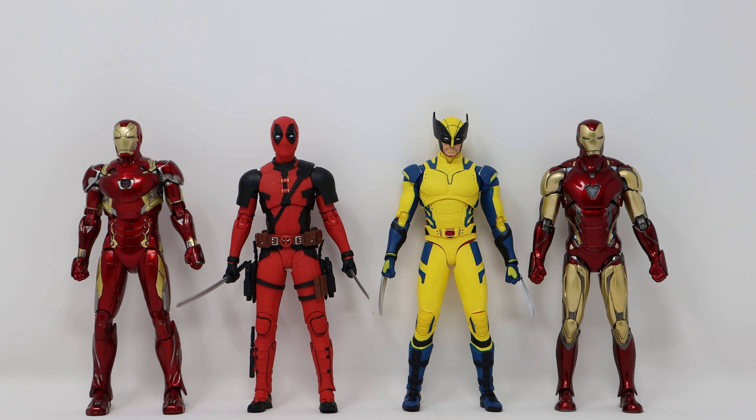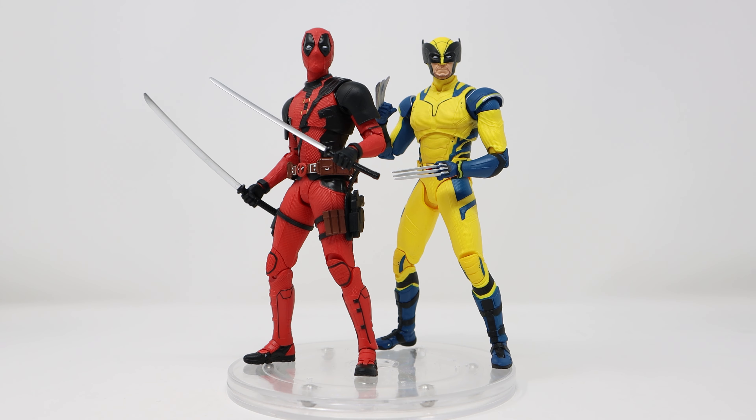One more size comparison, but this time with other ZD Toys products. On the right we have ZD Toys Mark 85, on the left we have Mark 46 — both Iron Man toys. And I just find it so hard to believe that these are all products from the same company. The paint applications and the quality of the plastic on the Iron Man toys is fantastic for that price. But even for this price, the plastic quality and the paint applications on the Deadpool and Wolverine figures are just unattractive.